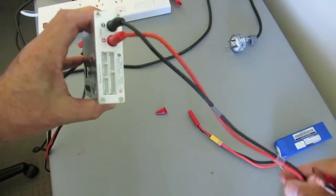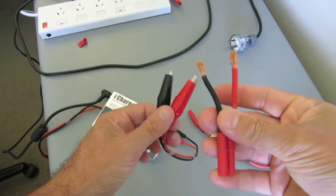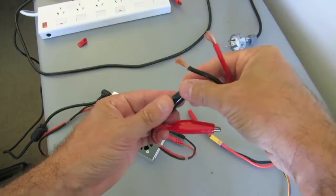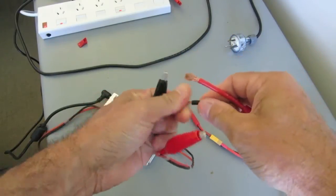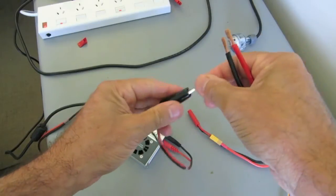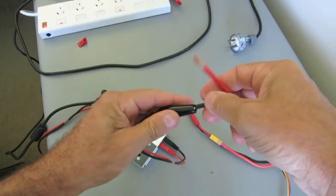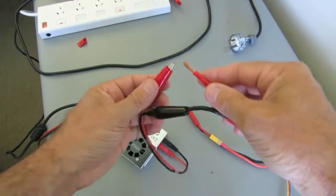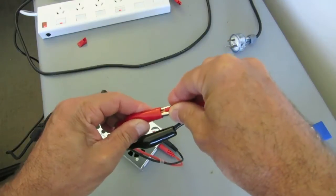It comes with these alligator clips which don't really connect to any of my batteries. I chop the end off a dead battery, strip the wires, and I'm just inserting them directly into the alligator clips. Make sure that the bare wires and alligator clips never touch each other — make sure they're well shielded.